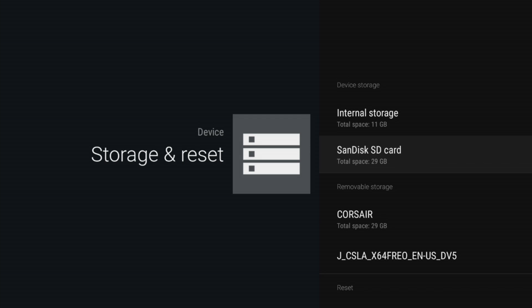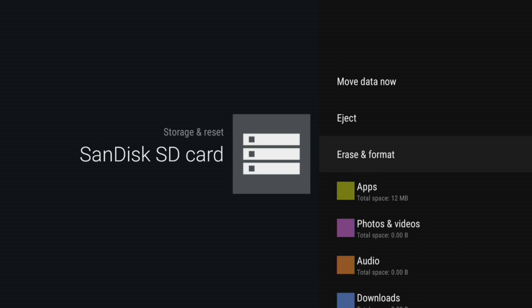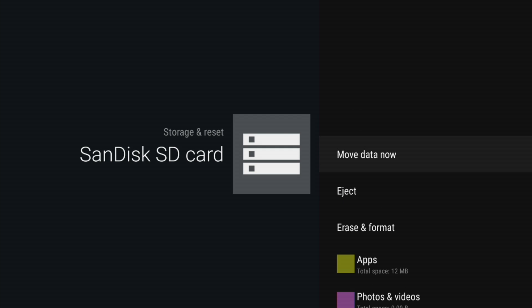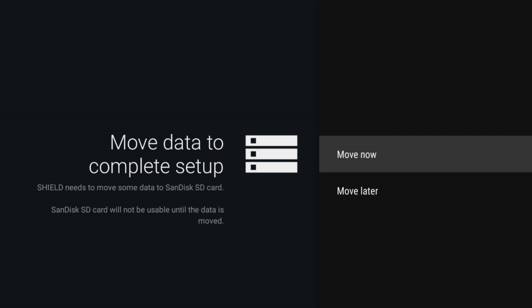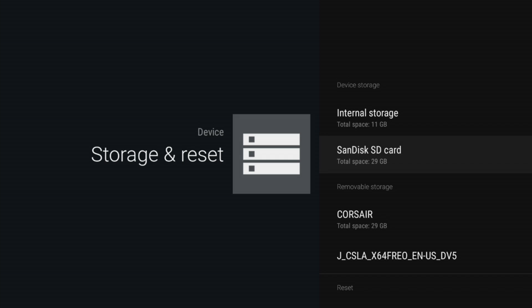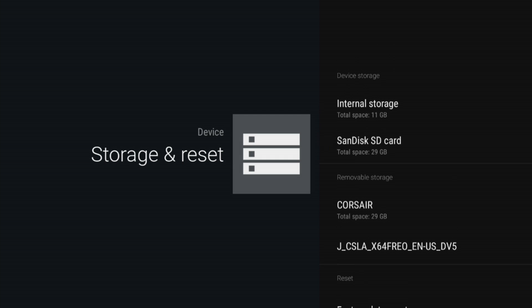So what we're going to do is go over to our SanDisk card that we set up yesterday. I'm going to tap on this and then say erase and format. Now you're going to see here it says 'move data now.' This is very counterintuitive because the data is currently on my internal storage. If I click on this, it's going to want to move it back to the card and we don't want to do that. So don't click that if you have already moved to internal storage like you saw a few minutes ago.